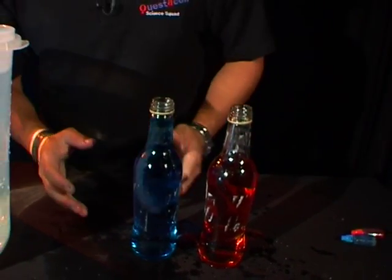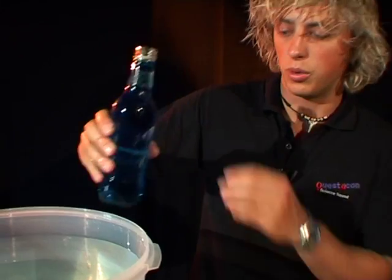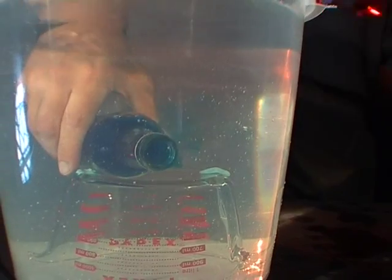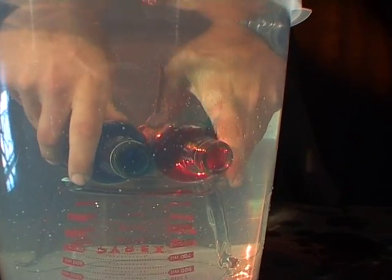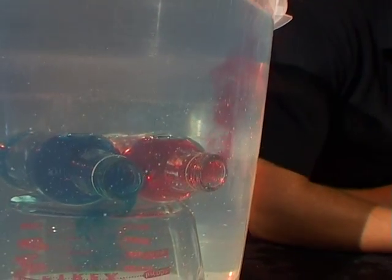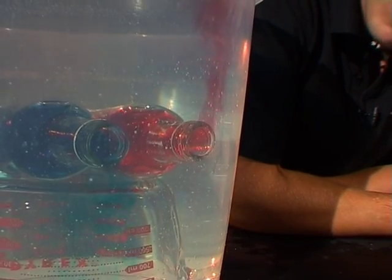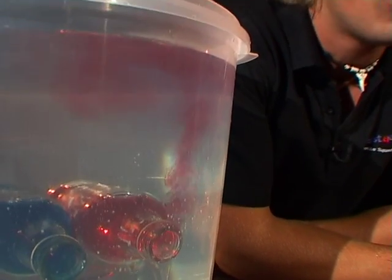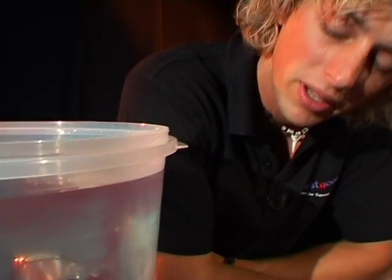Alright, now comes the difficult part. You've got to get these bottles into the water lying down on their sides like that without losing too much of the liquid from inside them. We'll try the cold water one first — in you go just like that, holding it in there. And the hot water one can go next to it. Now if you leave it for a few seconds, let's have a look at what the blue and the red water is doing. Blue water is sinking all the way down to the bottom, but that hot red water is rising up to the top. And it's going to keep on doing this for a little while to come.